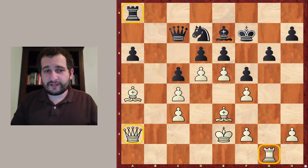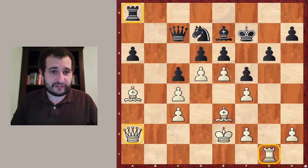So what should white play here? Just imagine you had two moves. There is a very simple idea which might not catch your attention immediately.